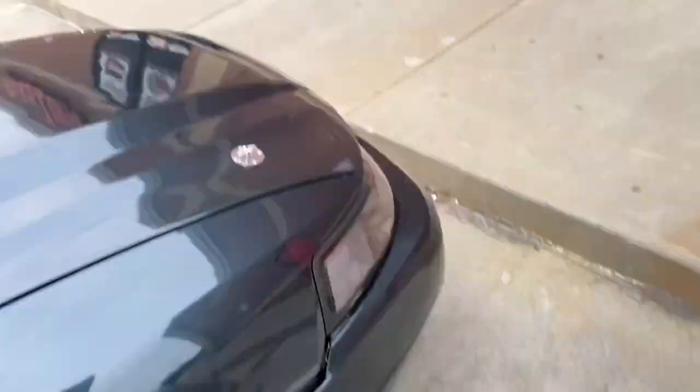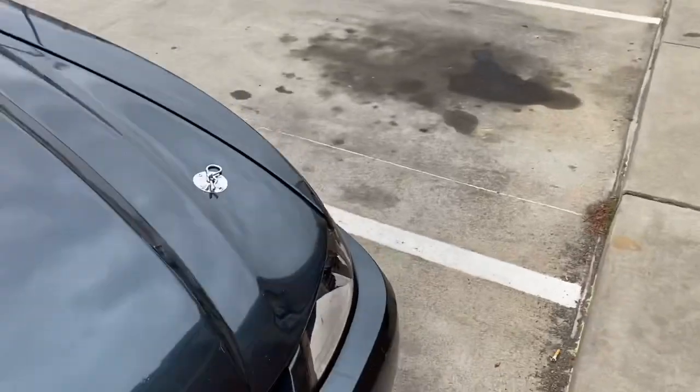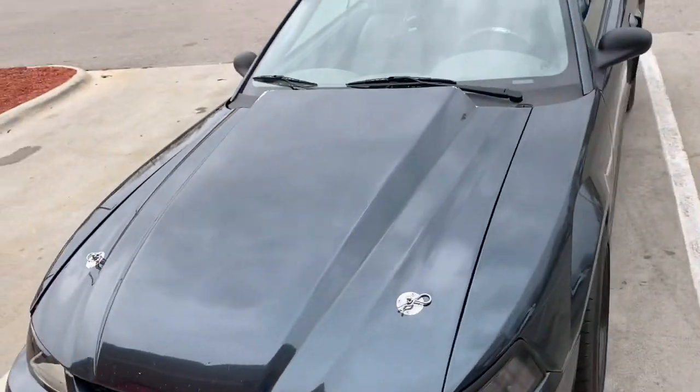All right, we're back with John and this Mustang. We're up here at AutoZone about to get some oil so we can fix this bad boy and try to fix the hood again.